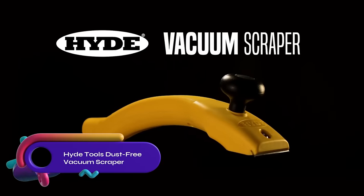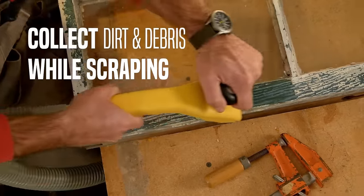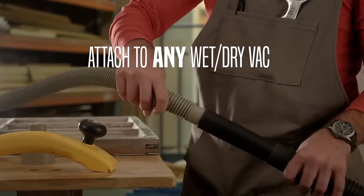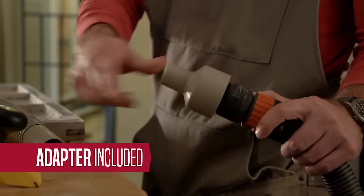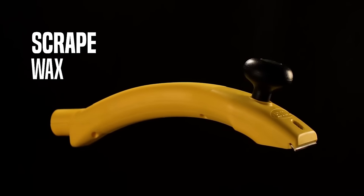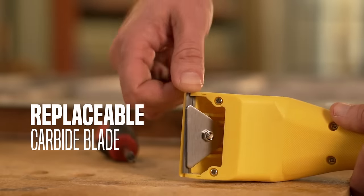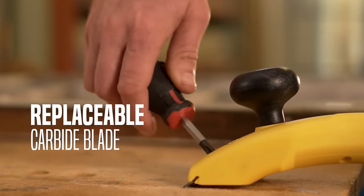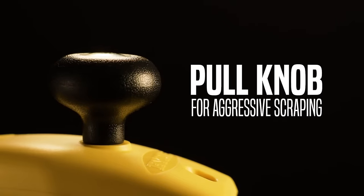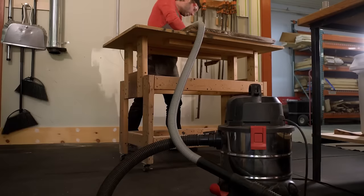The dust-free vacuum scraper collects dirt and debris when attached to a wet-dry vac. Its ultra-strong carbide blade is two-sided for longer use, with replacement blades available. The high-quality plastic handle prevents scraped knuckles and provides a textured grip. The durable knob serves as a pull knob for leverage and aggressive scraping and as a hammerhead for resetting popped nails. Use it for scraping paint, varnish, glue, wax, and more. Includes a six-foot vacuum hose and adapter for common wet-dry vacs.